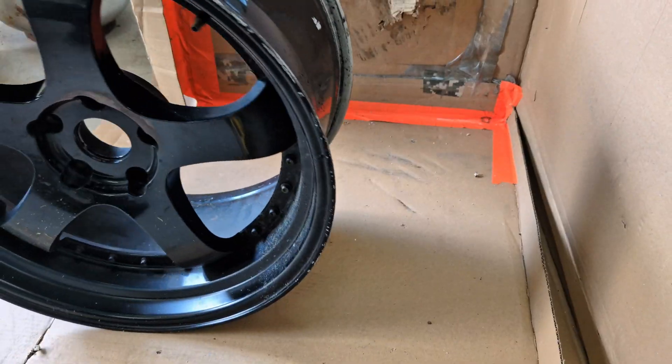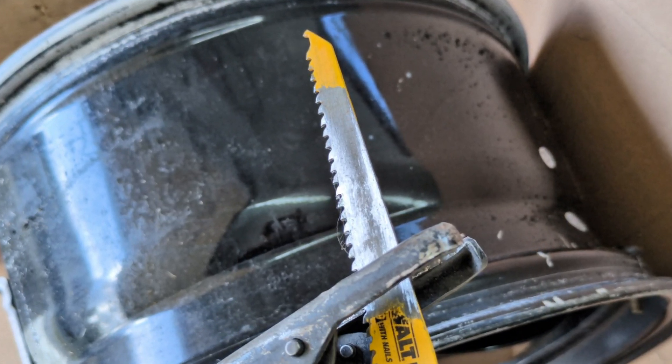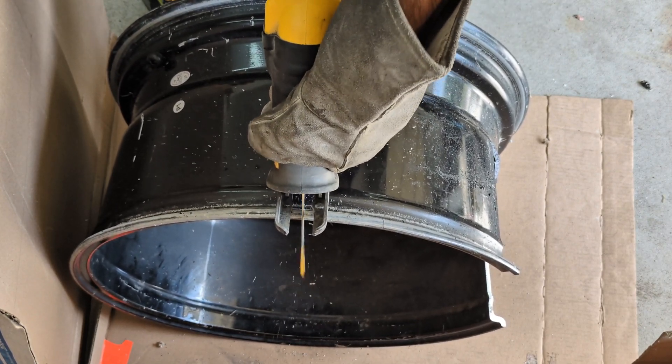The reason for the cardboard box is so I don't get the aluminum shavings all over the place. Having the cardboard box will allow me to collect them at the end and gather them up for a future melt.